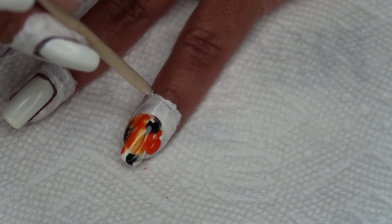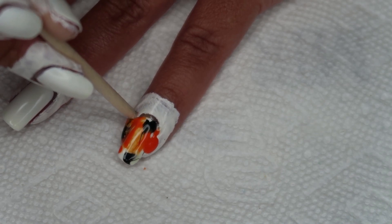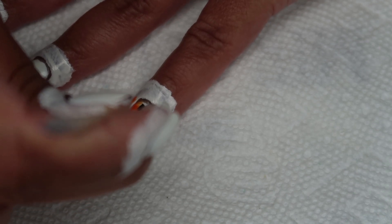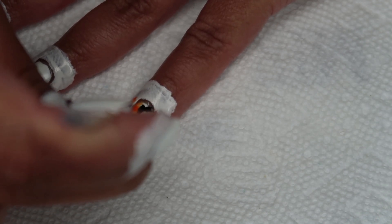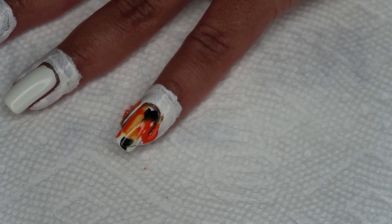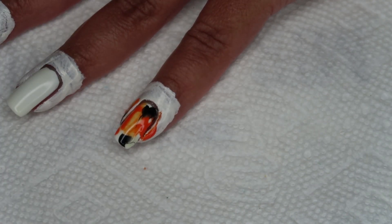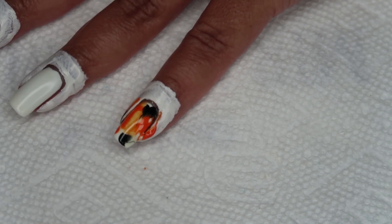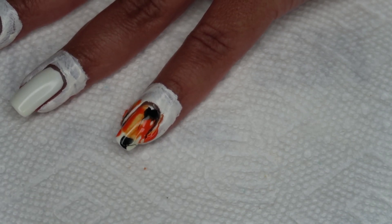Once you've done the smooshing, you can clean up any overflow right at the edges with an orange stick if you want, and then I'm going to go ahead and peel off the latex. I'm going to try to leave a little bit more of the white background visible on the rest of the nails than what we ended up with on this pinky.